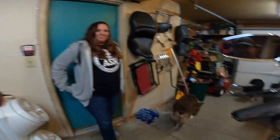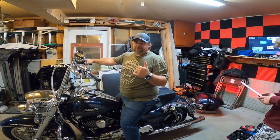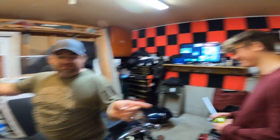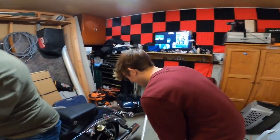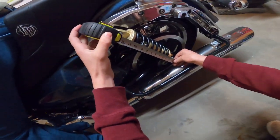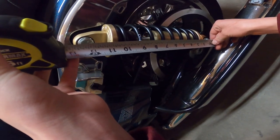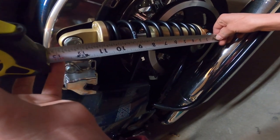I asked you to come and help me and you brought a kid and two dogs. The sag without me on it is supposed to be 13 inches, so we're going to measure the sag. I'm going to hop up and down on the bike once and then my friend is going to measure it. That's a little bit above 12 inches — 12 and 3/8.